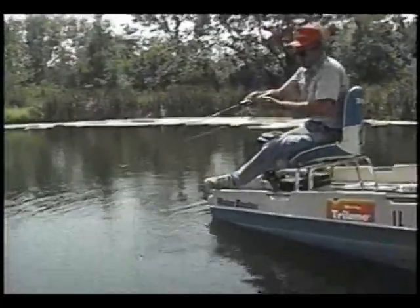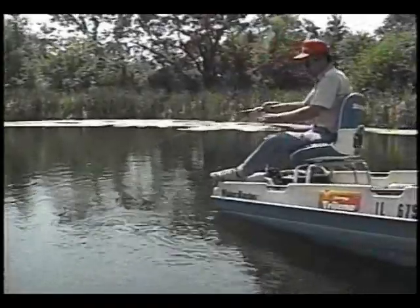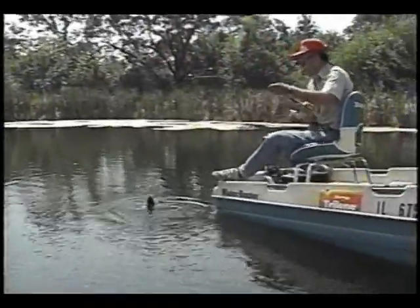He seems like a little bit better fish. This is what the fun of fishing an ultralight is — because no matter what size you get...